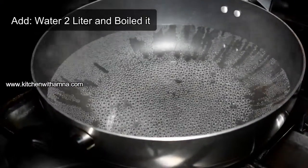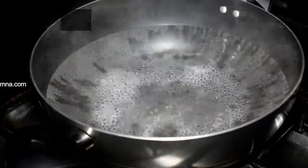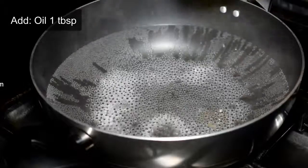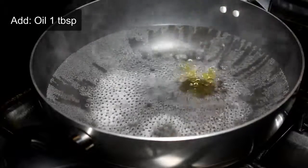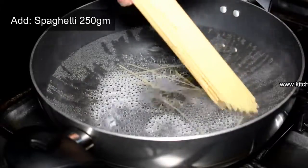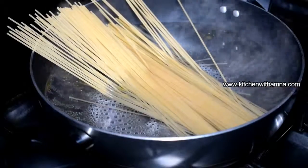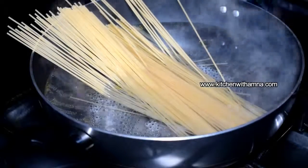We have 2 liters of water in a bowl. We have boiled it a little bit and will now add salt and 1 tablespoon of oil. We will add the whole packet of spaghetti and boil it for 8 to 10 minutes, then we will remove it.